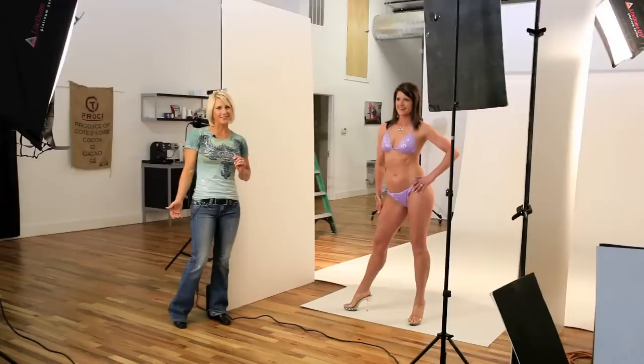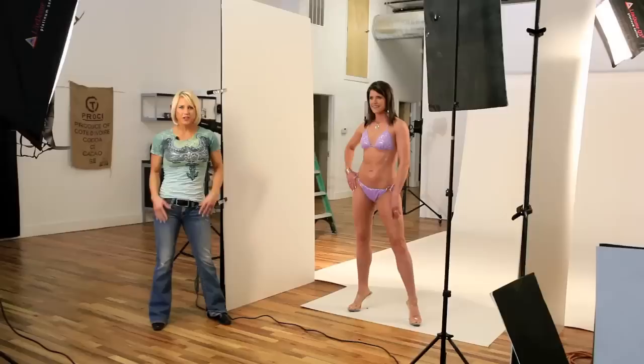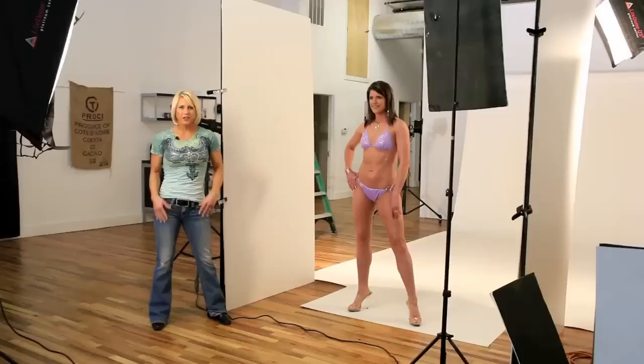It works great when you're doing modeling as well. Feel free to move, let your body kind of get into it and do what feels good for you, but practice either in front of a camera or in front of a mirror so you look great. I'm Julie Lurie with Fit Body TV. Be sure to check out JulieLurie.com for more great fitness information. Thank you.